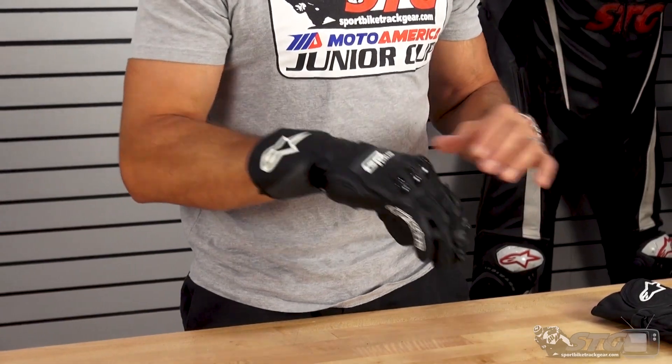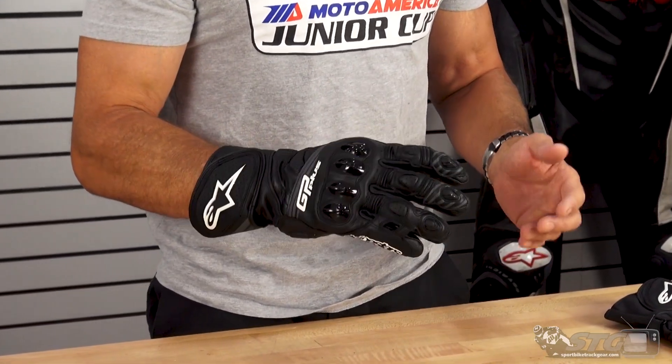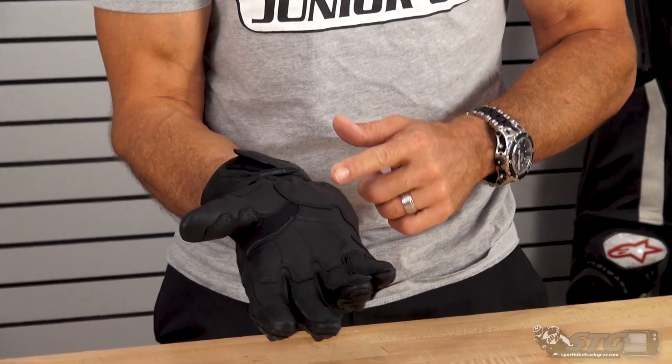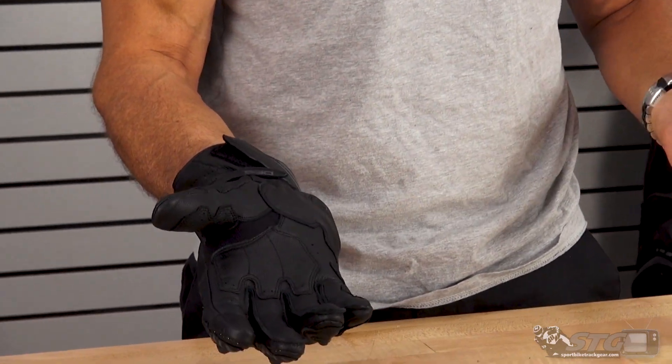This one feels really robust. Full leather chassis. We've got some aramid reinforcements. We've got a palm slider here on the palm, which is a key feature for any track riding glove — I'm going to want to see a palm slider on there. It really helps to reduce possible wrist injuries and keeps the gloves together. It's much harder to wear through that than it is through the leather. A lot of great reasons to have it.